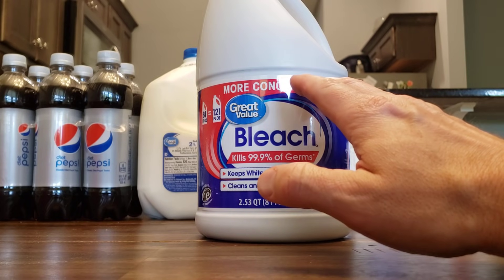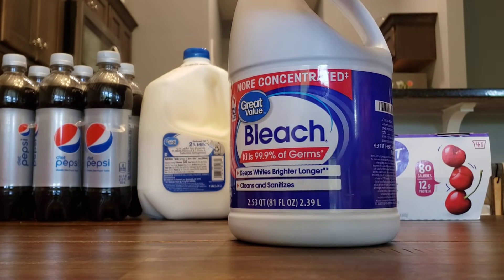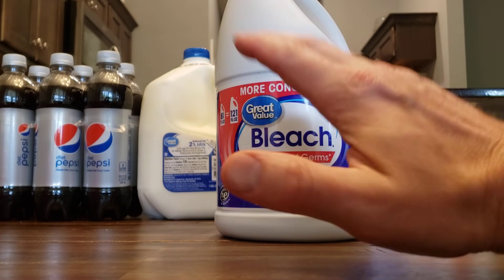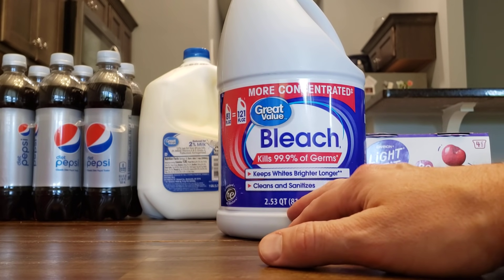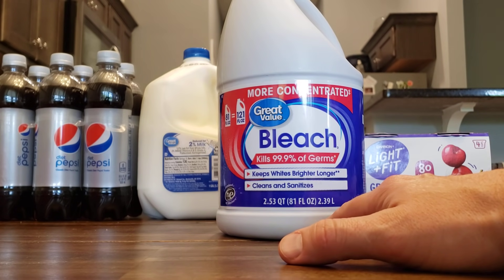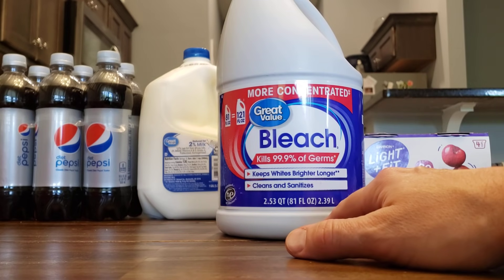I used to think splash-less meant, like, when you're pouring it, it's not going to splash all over your clothes — maybe it's like a special spout or something. I'm serious, I did. And someone told me, hey Jerry, that splash-less is not good for when you're trying to disinfect your water. So I always try to bring that up because it's important. Make sure yours is just regular, good old-fashioned bleach.